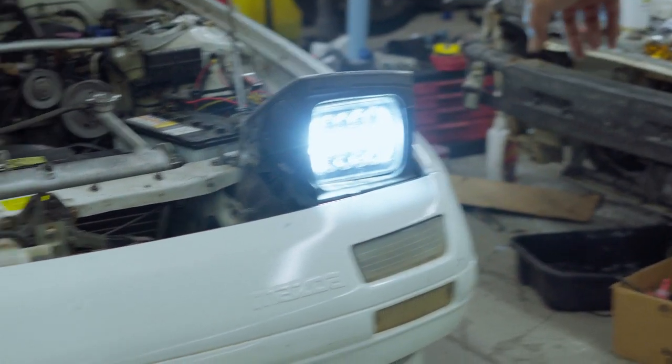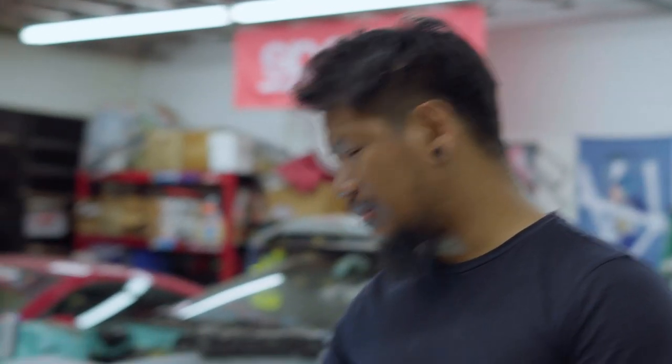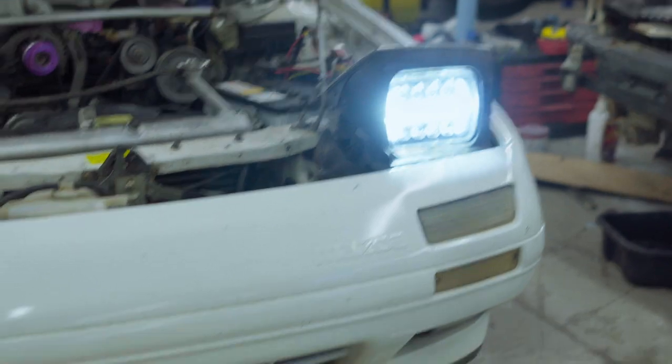Pretty cheap — when I bought this it was like 80 dollars, but now you can get it for less than that. It's a good upgrade for your RX7, especially if you have the old-style headlamps, because you can't really see too much at night with those. With this, you can clearly see everything on the road.